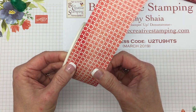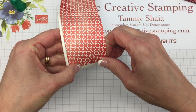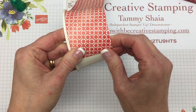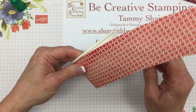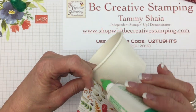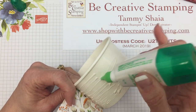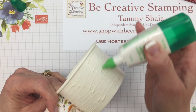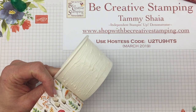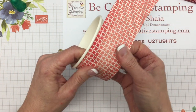I'm just going to roll this to get it to stick — it only takes a few minutes for this to dry. Not too much mess. I'm sure you could also use tear and tape, but I have not tried that with this project. Now I'm ready to add a little more liquid glue to get that designer paper to adhere and continue to wrap it around the cup.